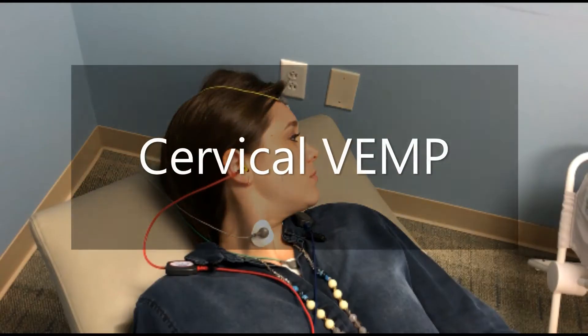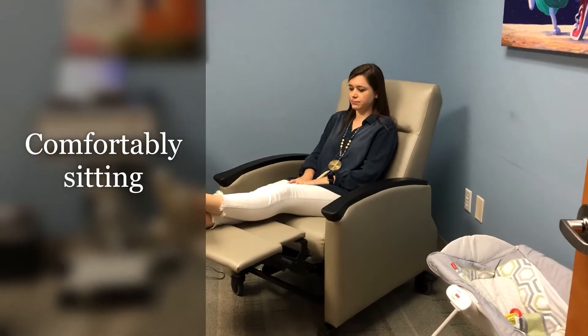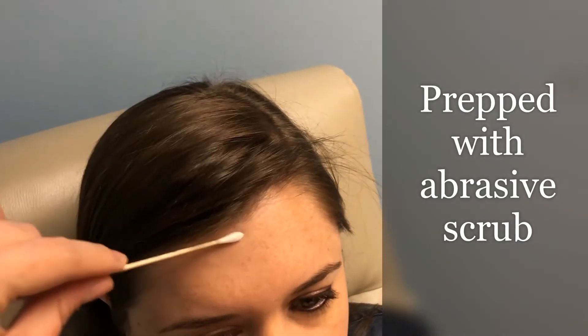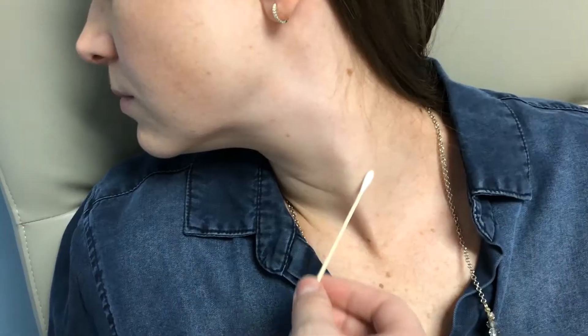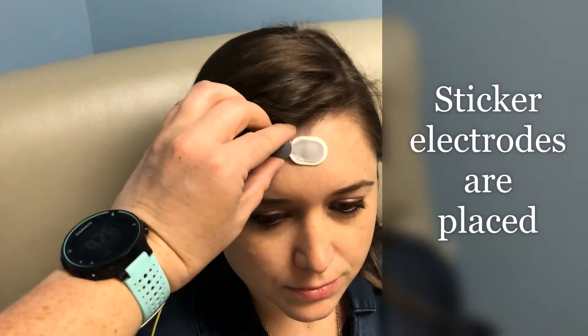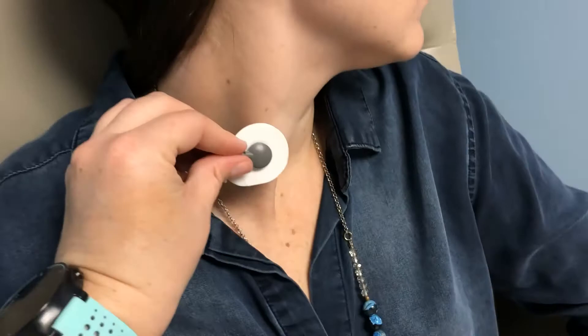We will start with the cervical VEMP protocol. The patient will begin sitting in a comfortable position. The sites for the electrode stickers will be prepped using an abrasive scrub. Sticker electrodes will be placed on the forehead, the neck, and the chest.